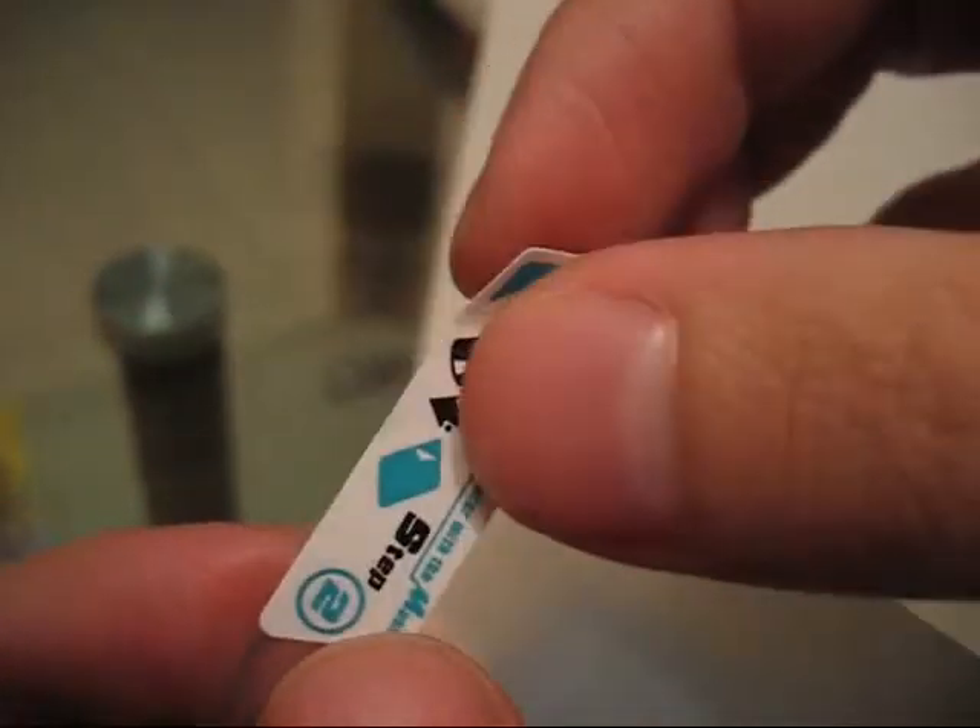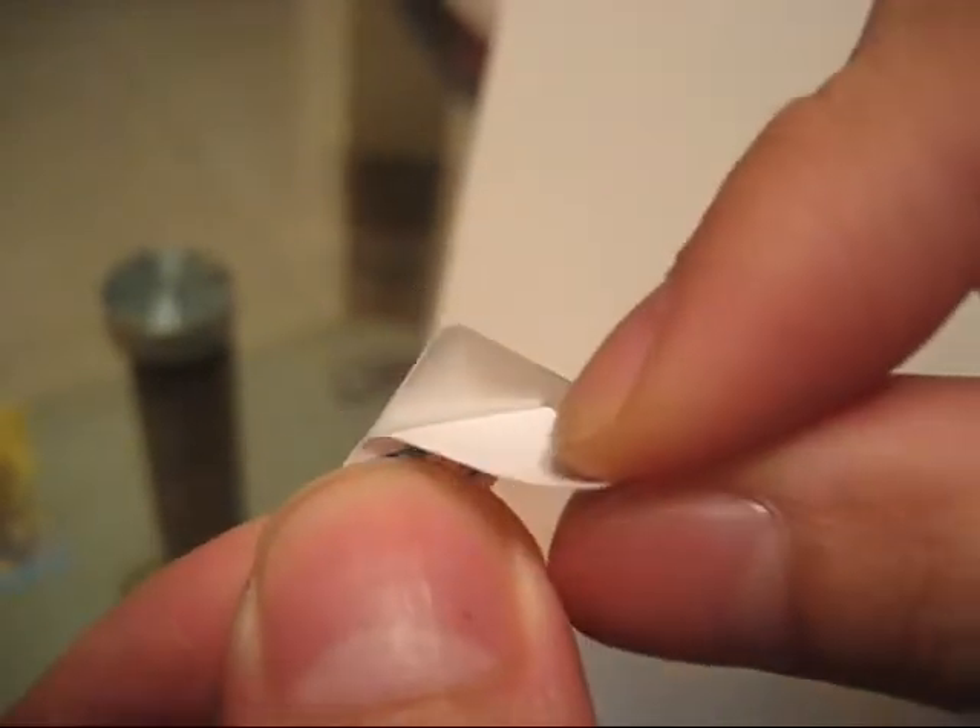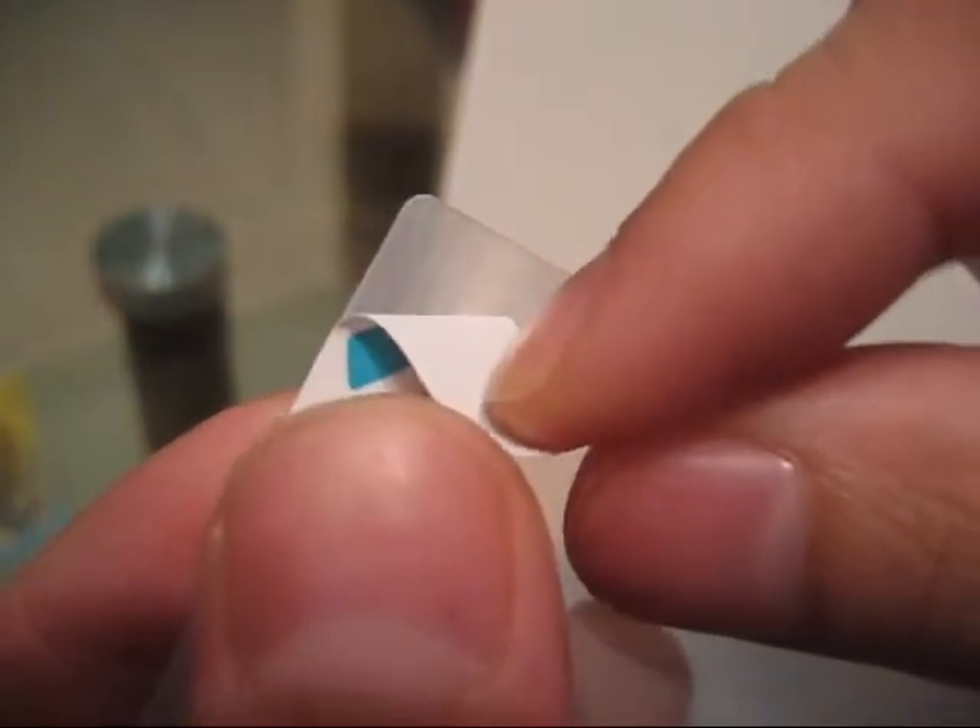Okay, so this is tab number two. If you pull it out like this, it doesn't stick. So you pull it down about there. We use these kind of pliers.